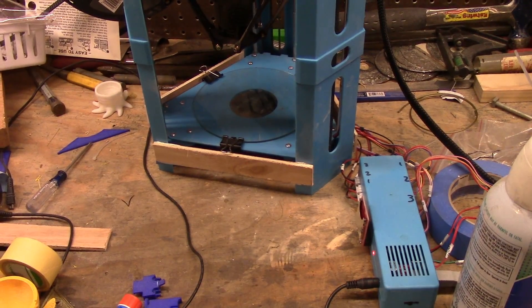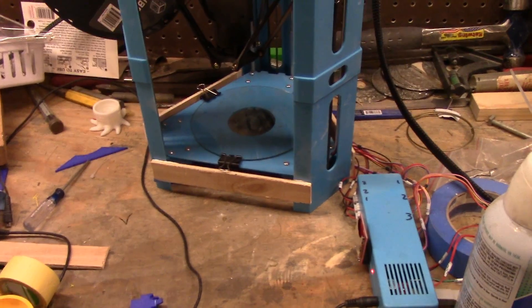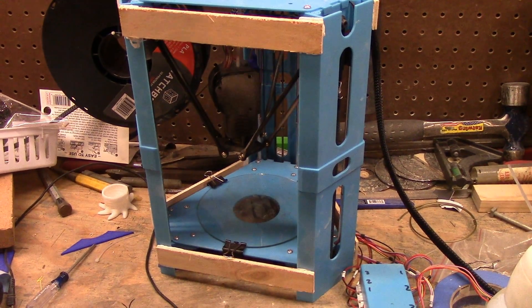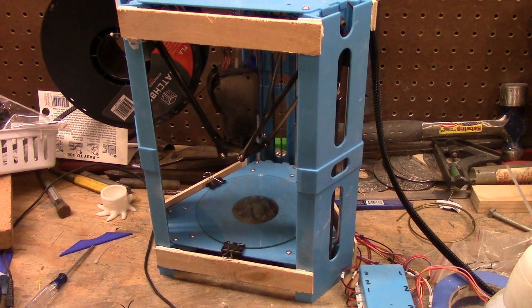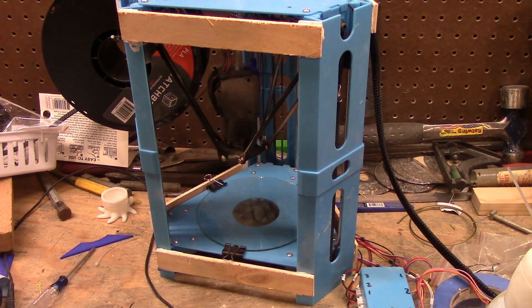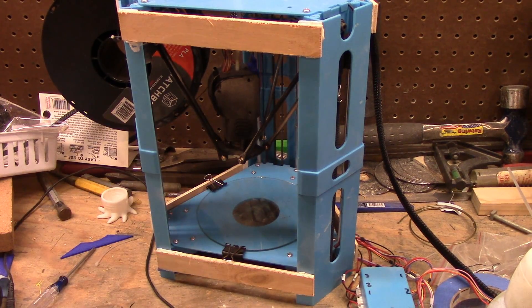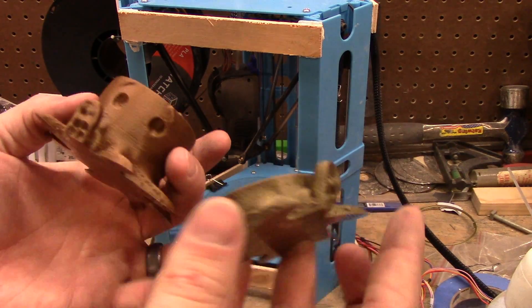Hey everyone, Matt from Workshop Tinkers here. As you can see, I've tried to put some structural supports on my printer and see how that went. I've done my normal octopus test prints and here are my test prints.